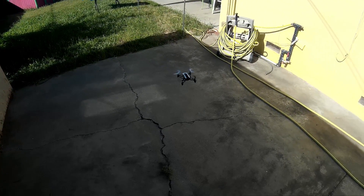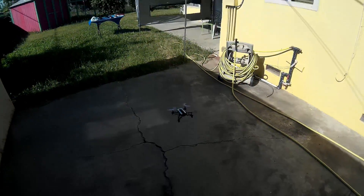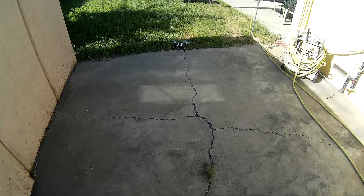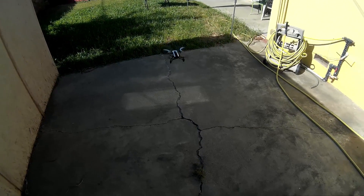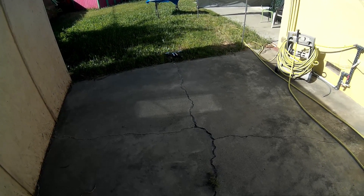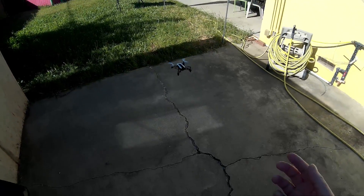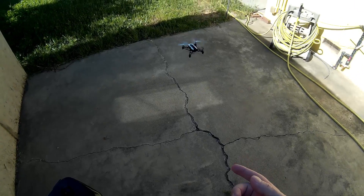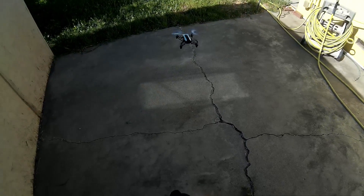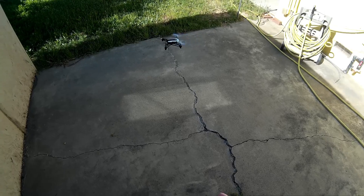Do some flips — backwards, forwards, left, right. Nice ones, yeah, pretty cool. That optical flow on there is amazing. If you have no wind and you're out here flying, you can go from here to the garage and come back — it'll be right there, no problem. It does the quarter turns too.